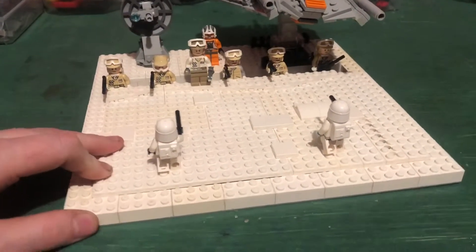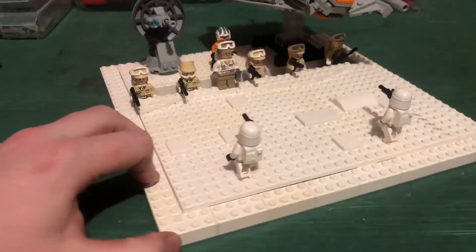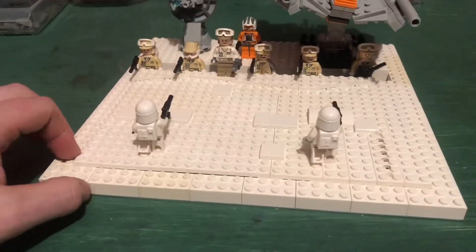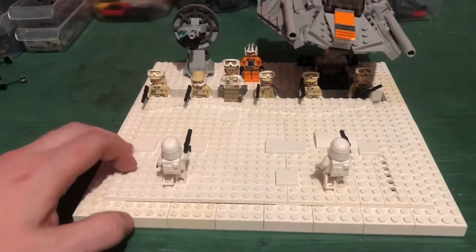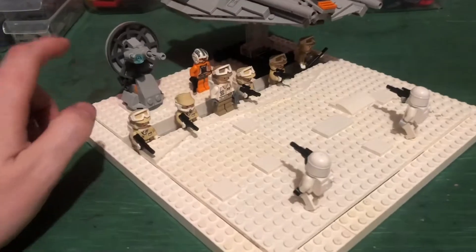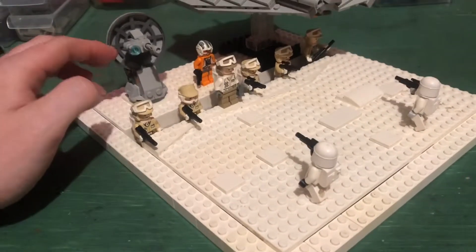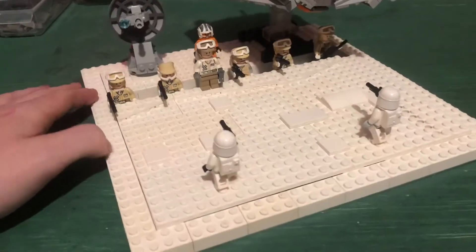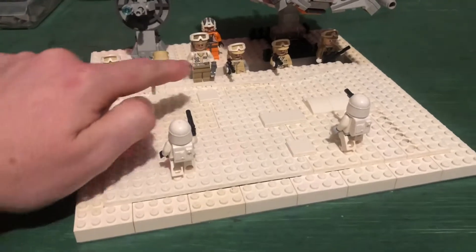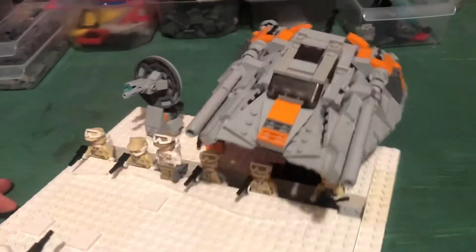This is the Battle of Hoth — just a small diorama on a 32 by 32 baseplate, or a vignette if you want to call it that. This came out of that 20th Anniversary Snowspeeder set. I kind of liked the build so I stuck it in there, because I was planning on doing something like this anyway and I had a bunch of these Hoth troopers laying around.